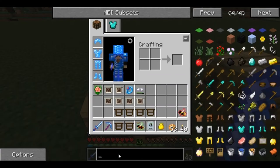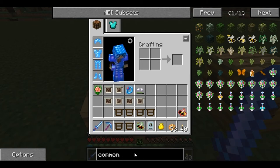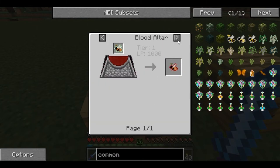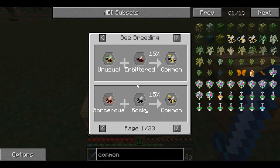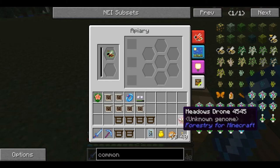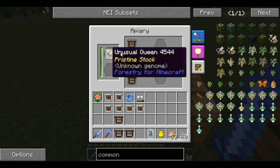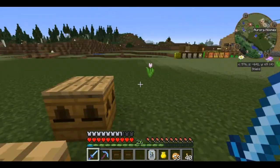When you are breeding, the first thing you want to do is create what is called a common bee. The common bee is basically any two world-gen bees combined — Unusual, Sorcerous, Rocky, Embittered — there are 33 pages that all make common. They all have a 15% chance of happening: it's literally a princess of one type and a drone of a different type. In this case, we're going to use an unusual princess, pristine stock, and a meadows drone. We're going to put three chocolate frames in here — this will make them die faster. There are flowers nearby so this should work rather nicely.